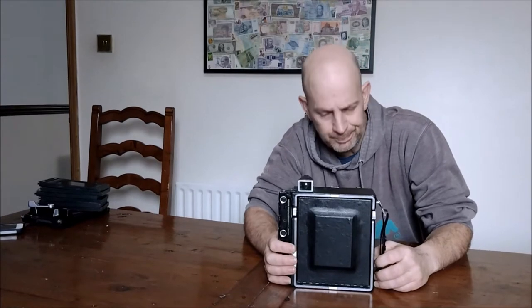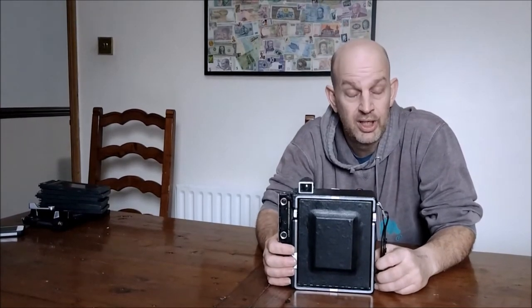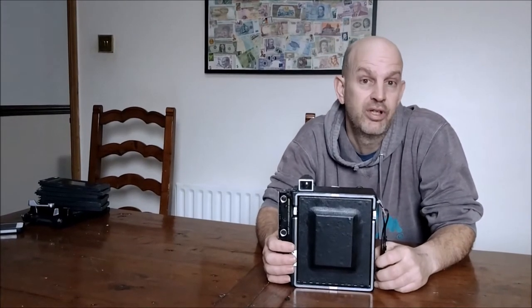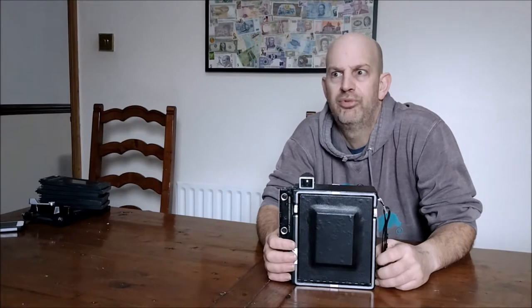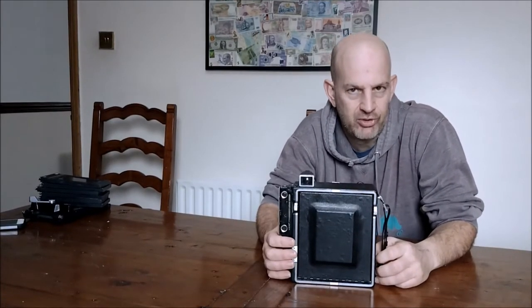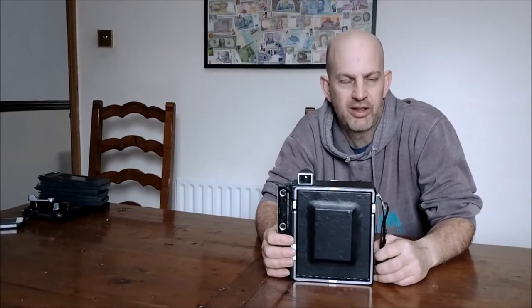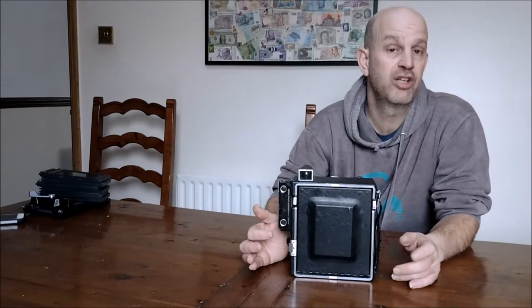I worked in the industry for over 20 years, and during that time I had a succession of cameras. I began in the old days before autofocus, before digital even. The first digital cameras I used were when they literally first came out — massive expensive Kodak things that were the worst point-and-shoots I'd ever had. Anyway, we're not going to talk about digital or modern — we're going to talk about my old cameras.